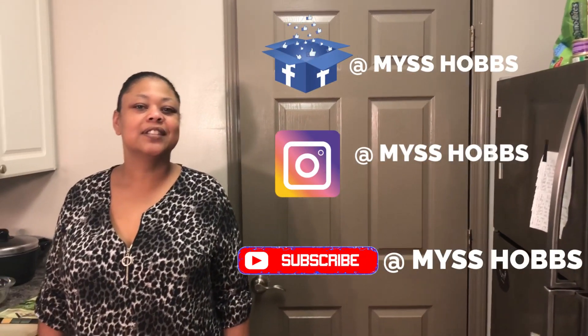What's up guys, it's your girl Miss Hobbs and I want to know what you chewing today. Before we get started, don't forget to like, share, and subscribe to the channel. Today we are chewing on some spring rolls made my way.